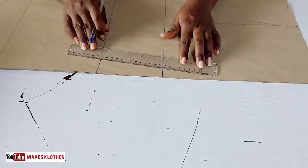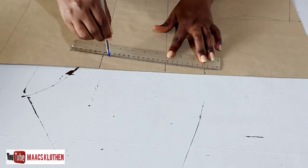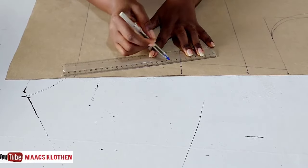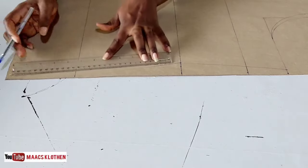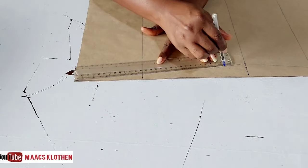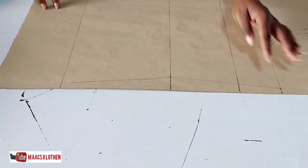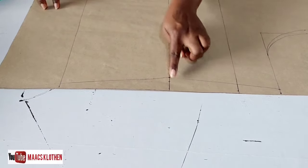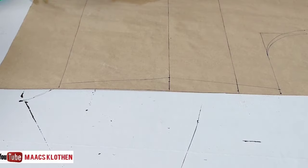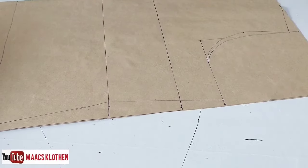I'm going to come in here and then go down to the hip line. You can choose to make it straight without coming in at the waistline since it's a free dress, or you can just come in a bit — it won't spoil anything. We'll cut from here, cut the back armhole, and follow the line.